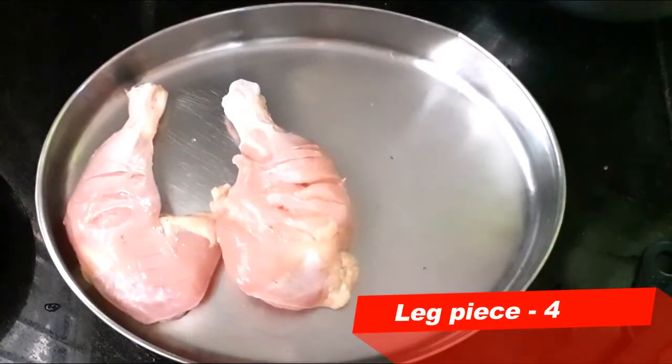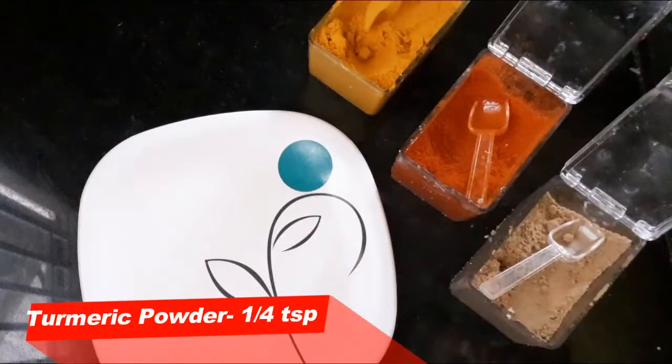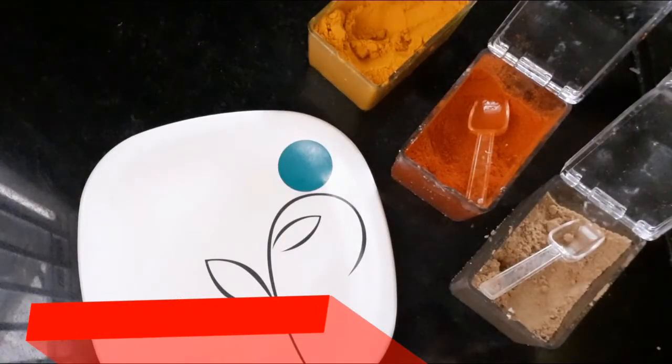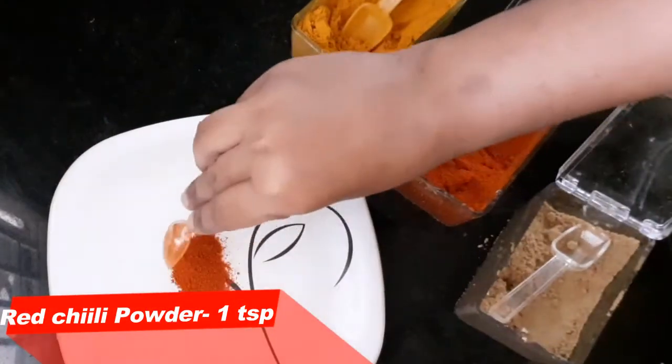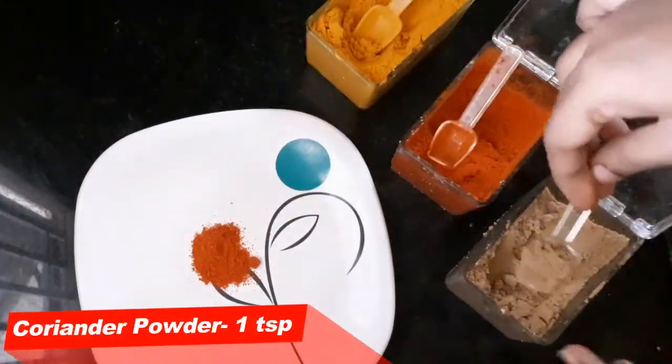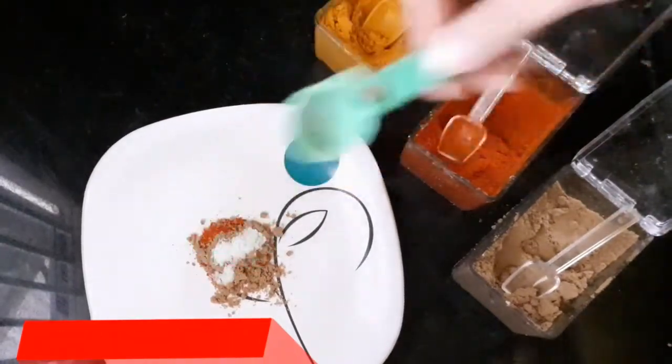This is how to cut the cuts in the chicken leg piece. Now we can mix the masala. Add 1 teaspoon of garlic, and add a little bit more garlic.